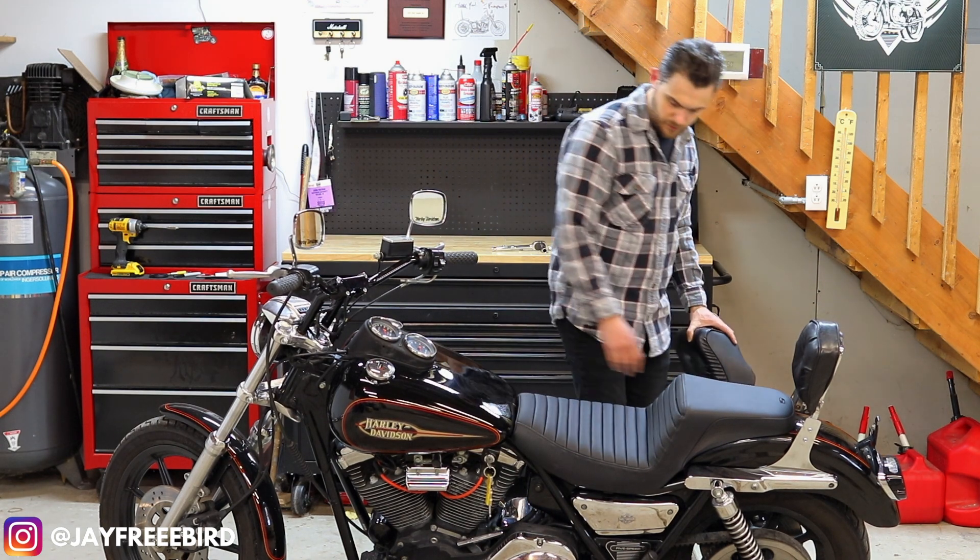Step-up seat by Saddleman. Alright guys, that about wraps it up for the step-up Saddleman seat on the FXR. For those that have just joined us and have been following along, I would greatly appreciate it if you could hit subscribe, smash the like, leave a comment below, and tap that notification so you know what goes on in the garage. For those that have already subscribed, I greatly appreciate you — you guys are what make this channel possible and the content for it to be created.